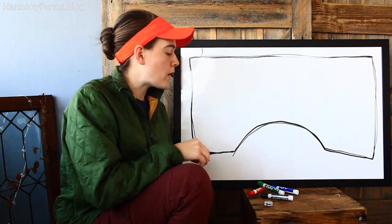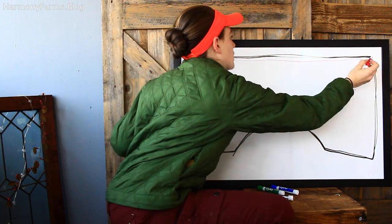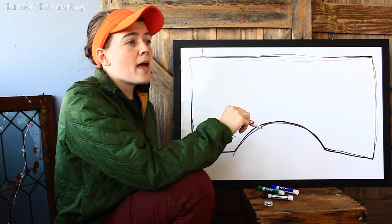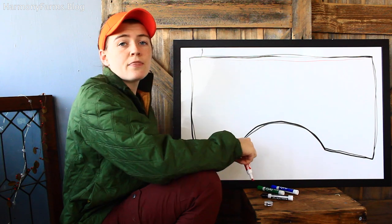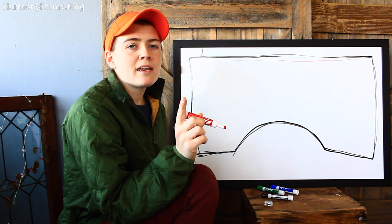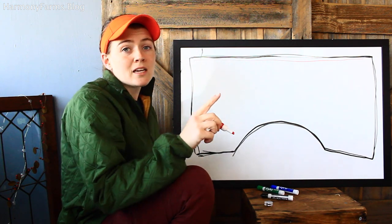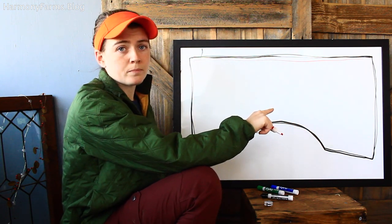The problem we were having was we ran a high tensile line at this side of the pasture. We have a very weak solar powered charger — about 0.22 joules — and it just wasn't carrying the charge from this high tensile to all the lines we were running from that specific area. So instead of running our power from a high tensile line, we are running our power from six strategically placed ground rods across this 10-acre pasture.